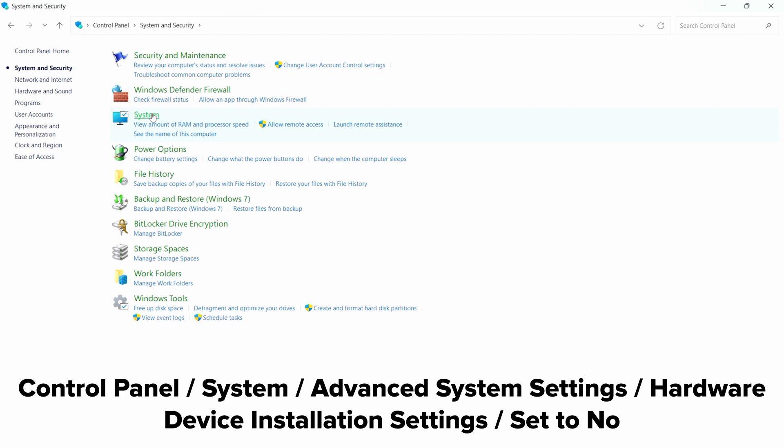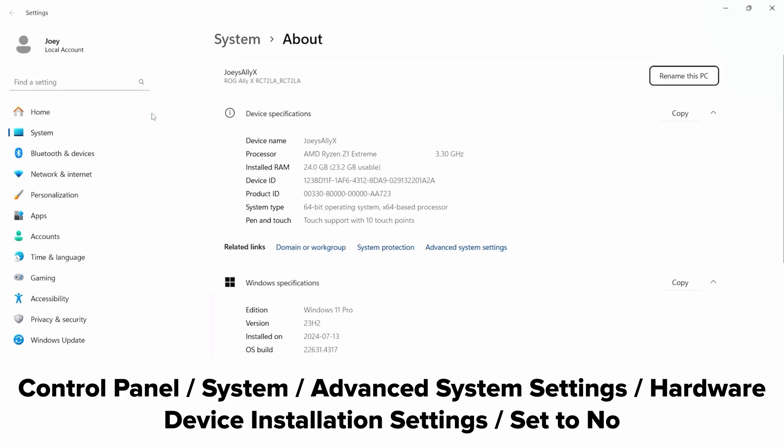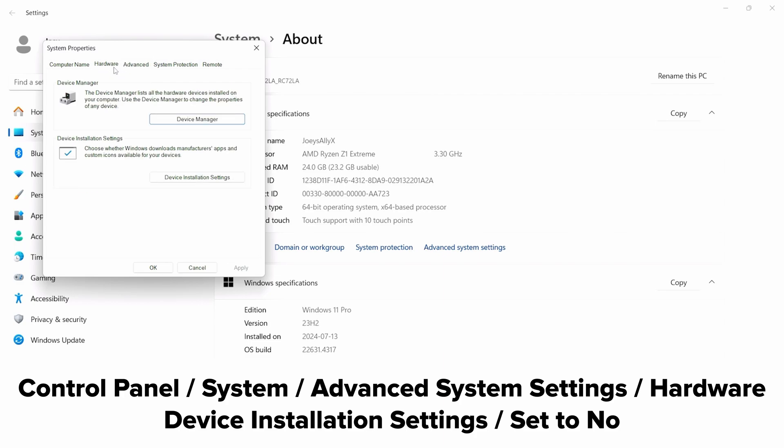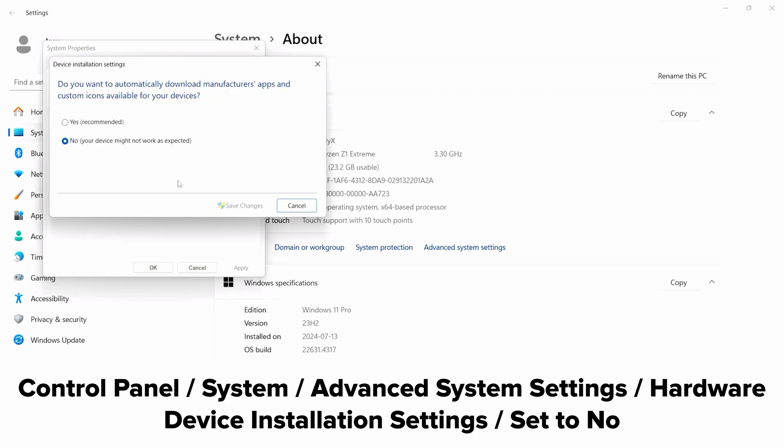Head to Control Panel, System, Advanced System Settings, System Properties, Hardware, Device Installation Settings, and make sure that this is set to No. If you skip this, Windows will update the driver we're about to install back to the old one and basically reverse everything we're about to do. Trust me, it happened.